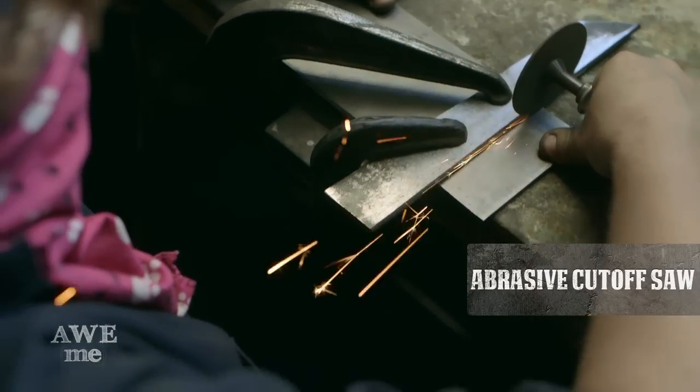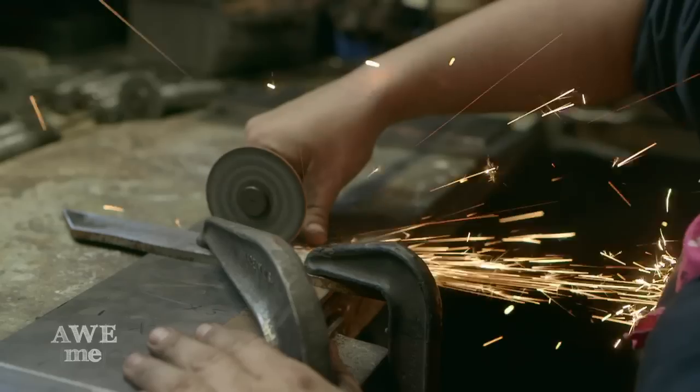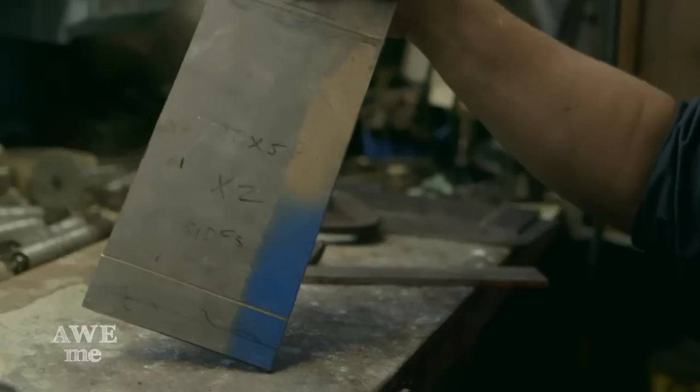First I had Alicia score a line about an inch and a quarter in, for where the bevels come in on the hammerhead. Then when I heated up the metal to bend it on the anvil through the big vise, I could get the angle right on there.